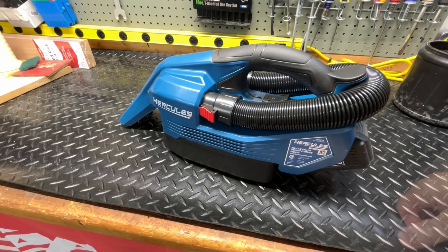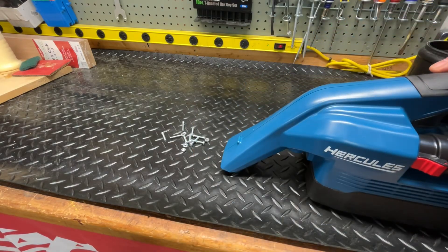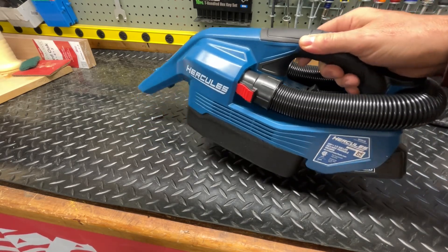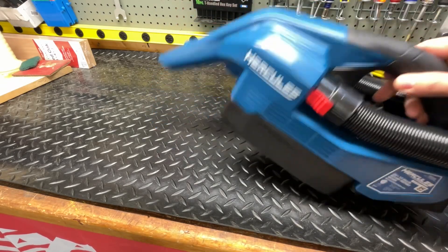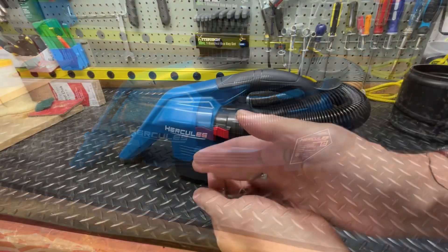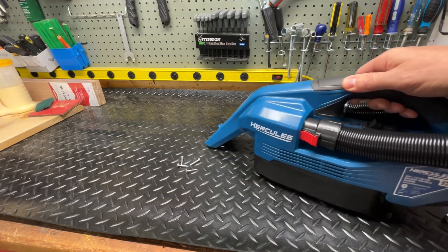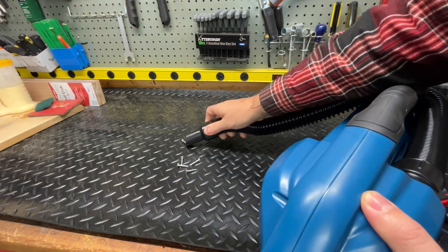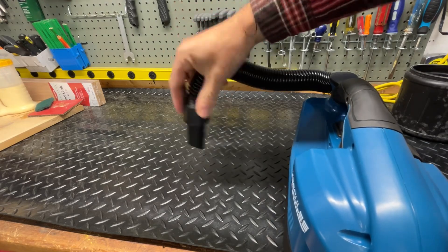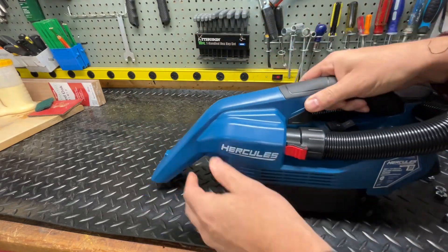That worked pretty well. The test I like to do with vacuums is screws and nails, so let's get some bolts. Yeah, that sucked them up — impressive. Let's try some nails. I've seen cases where a nail kind of sits in the hose and doesn't get sucked all the way through, and then when you stop the vacuum they come back out. But this actually did suck those nails up.